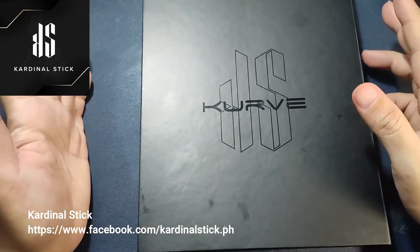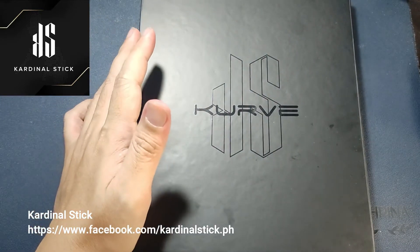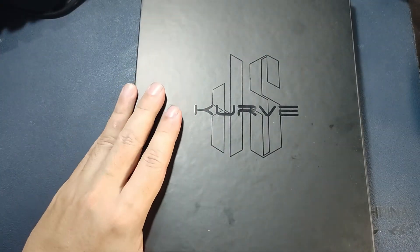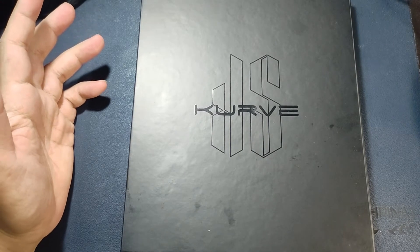So what we have here is the VIP kit. There are two kits — the VIP and the starter pack — and this is the VIP kit. I think they call their vape product the Curve. That's what it says here.